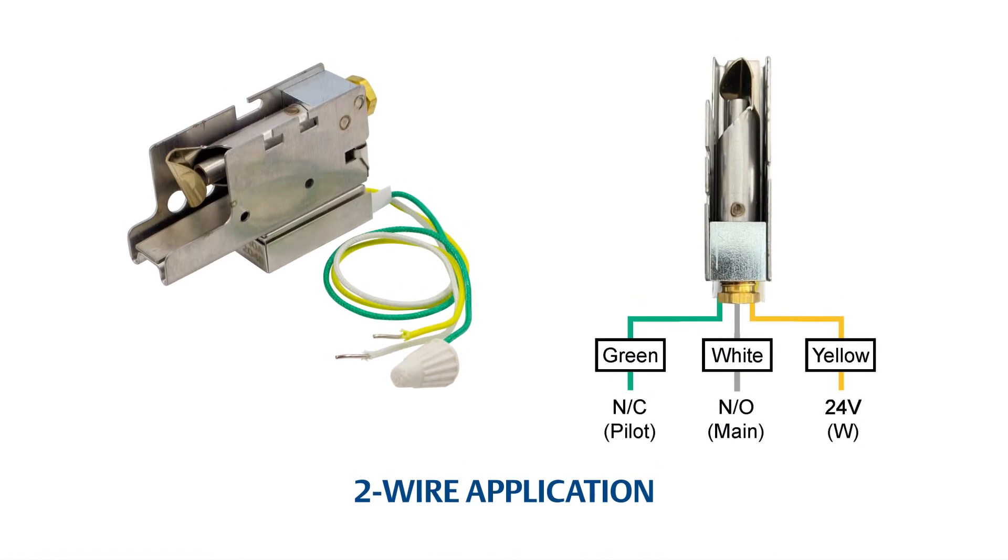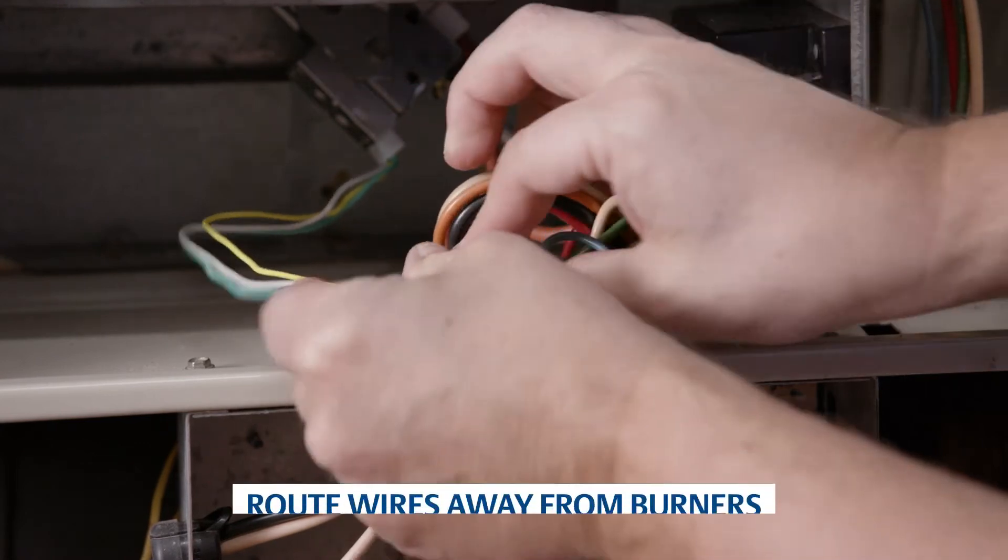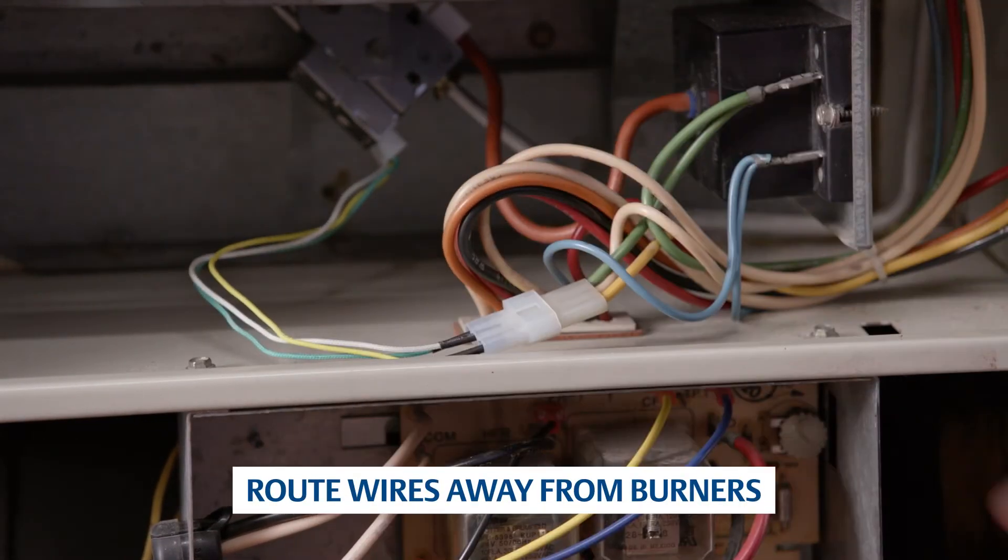For 2-wire applications, cut off the plug connector and place a wire nut on the green wire. Strip and connect the white and yellow wires using wire nuts. For this application using 3 wires, the plug can be reconnected to the furnace harness connector.